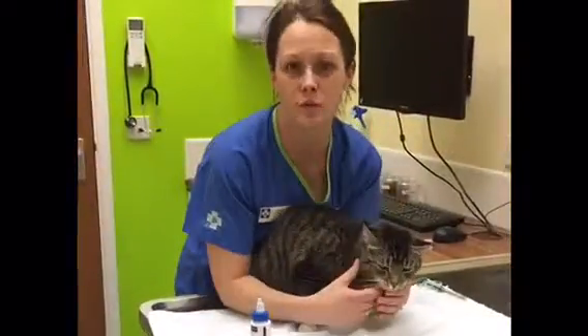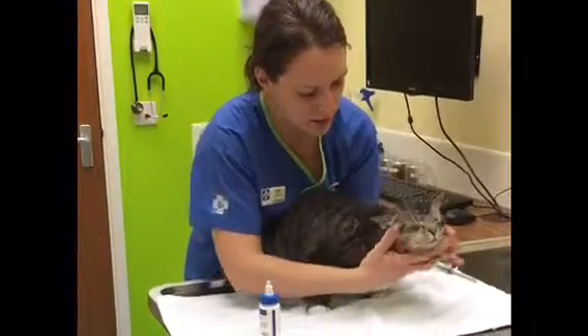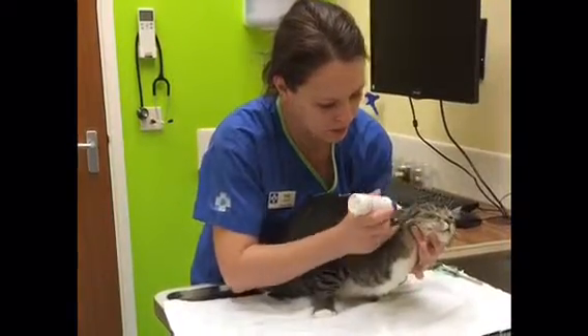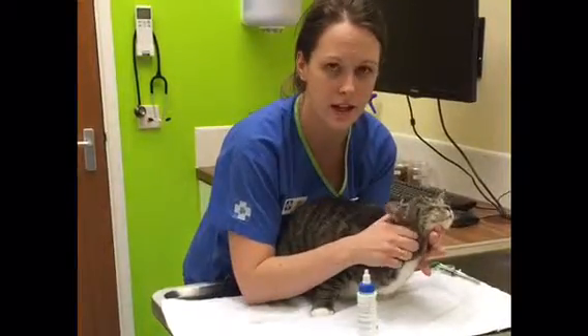The same approach with the ear drops too. If you hold the head secured in one hand, you can go down to the ear canal. Once it's visualised, unscrew the nozzle, pop it down — obviously don't go too far down — squirt, and then massage the ear.